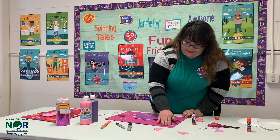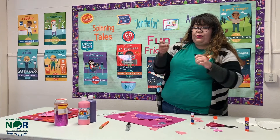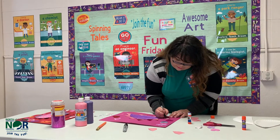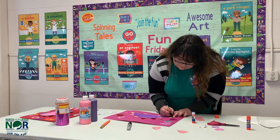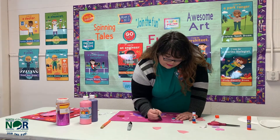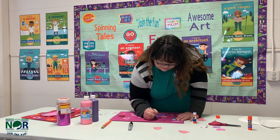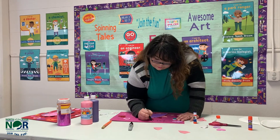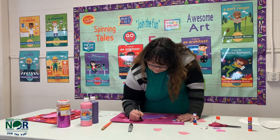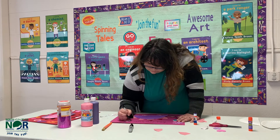With the sharpie you're going to be drawing the dinosaur's little eyes and its mouth. Then you're also going to be writing out 'You Are Dynamite.'